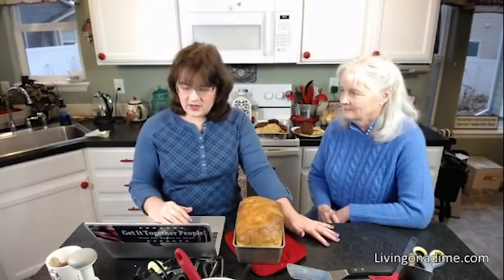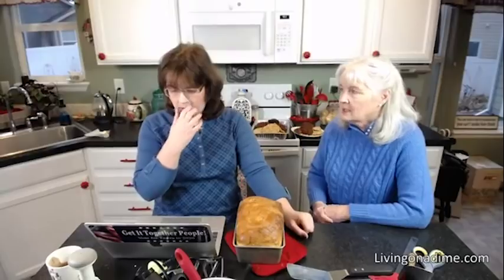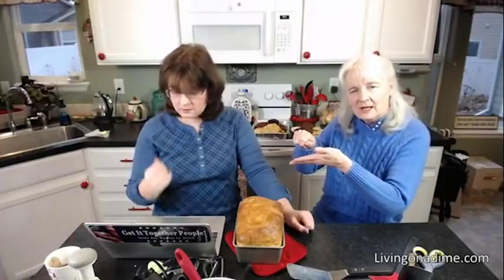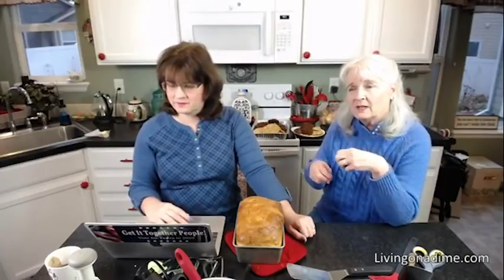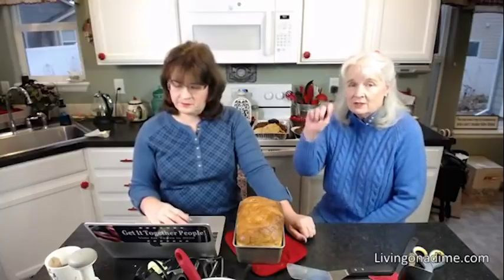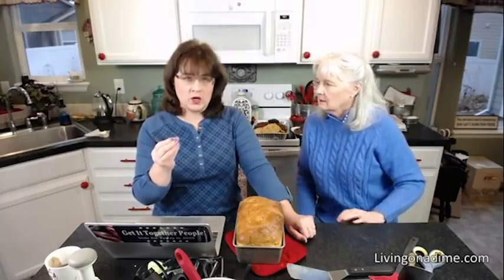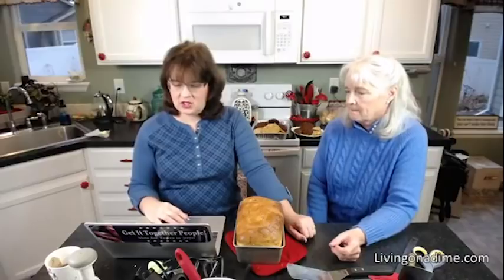Jeannie asks about deep frying — can you save oil to use another time, how many times can you reuse it, and does it need refrigeration? Yes, I use the same oil over and over. If there are a lot of crumbs, pour it into a jar carefully to leave the crumbs behind. I keep it in the refrigerator — oil lasts a really long time. You can tell if it goes bad because it will smell rancid, and then you know it's time to get fresh oil.